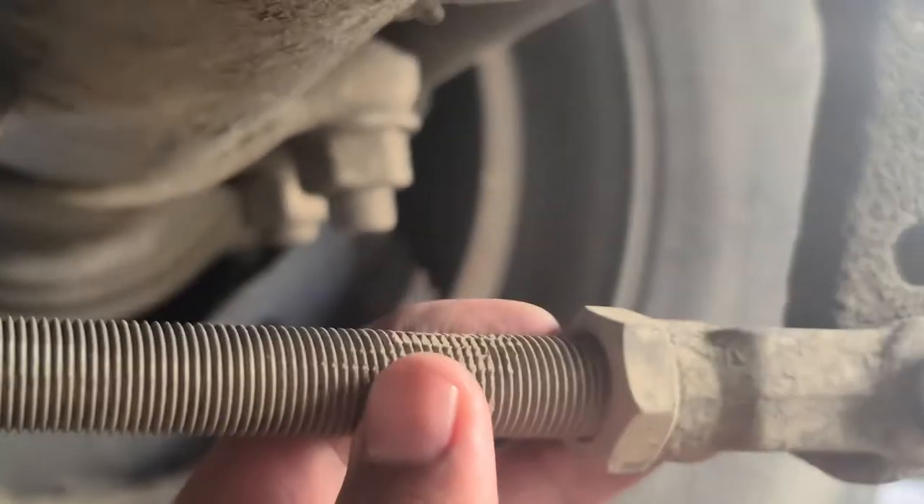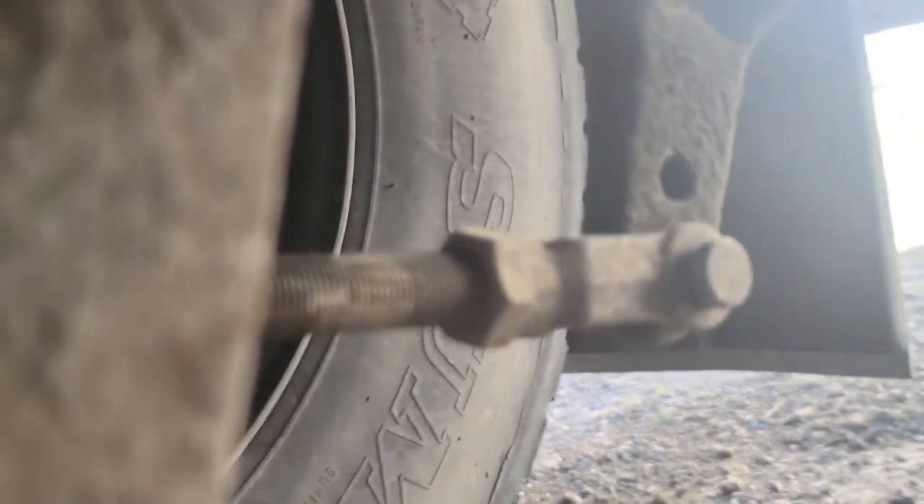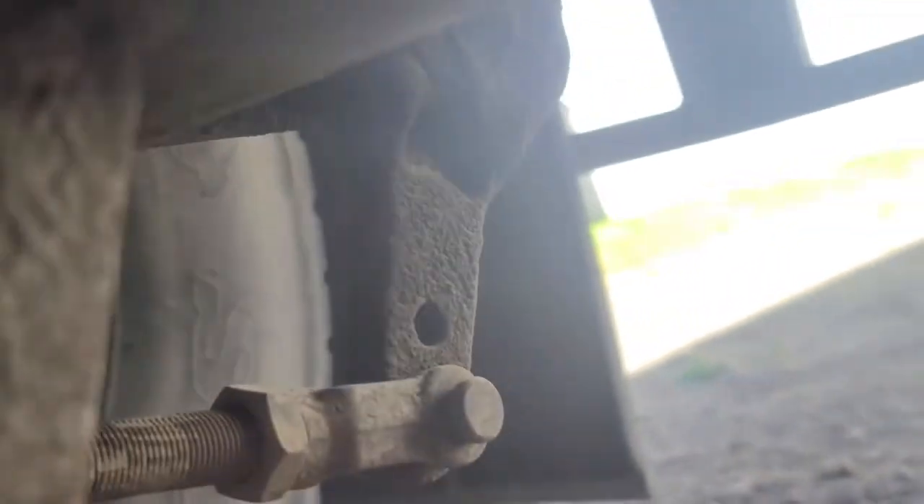My push rod — it's hard to see back here but it's right behind the brake chamber. It is not cracked, broken, or damaged; securely fastened to the vehicle, not missing any hardware; it's in the lock position. When released by hand the brakes should travel no more than one inch of play. My slack adjuster is not cracked, broken, or damaged; securely mounted to the vehicle, not missing any hardware.